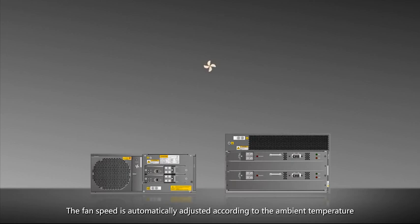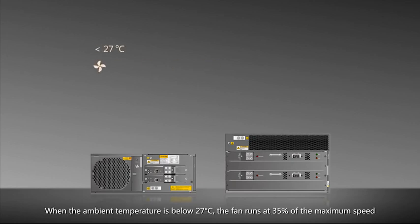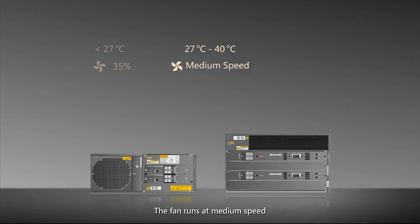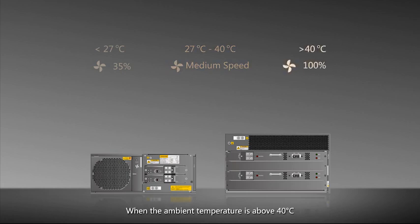The fan speed is automatically adjusted according to the ambient temperature. When the ambient temperature is below 27 degrees Celsius, the fan runs at 35 percent of the maximum speed. When the ambient temperature is between 27 and 40 degrees Celsius, the fan speed increases as the temperature rises. When the ambient temperature is above 40 degrees Celsius, the fan runs at the maximum speed.